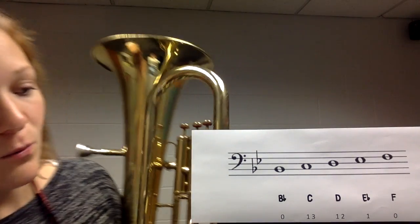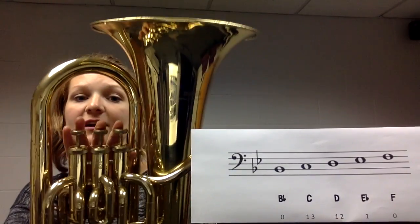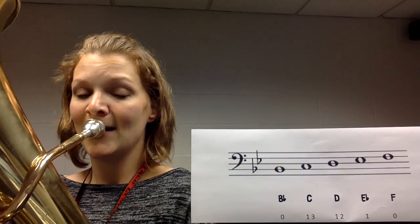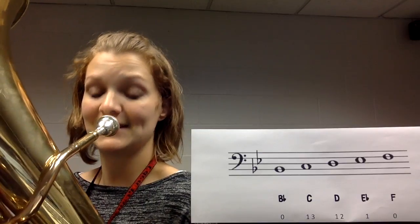A little bit higher still, we have D, which is going to be one and two. One and two is our pointer and middle finger. It's going to look like this — pointer and middle finger down for D. Here it is.